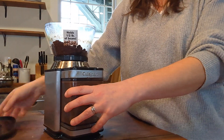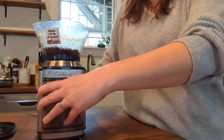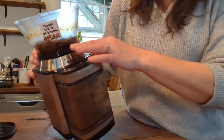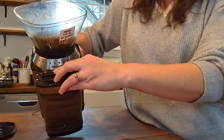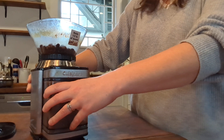What you do is you put the beans up here on the top. You have a selector that turns around on the bottom. You can go anything from fine to coarse — you simply turn this top dial. Then here on the front is where you select how much in quantity you want it to grind for you.